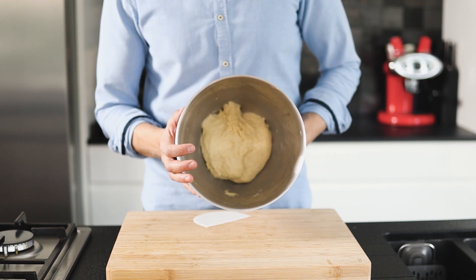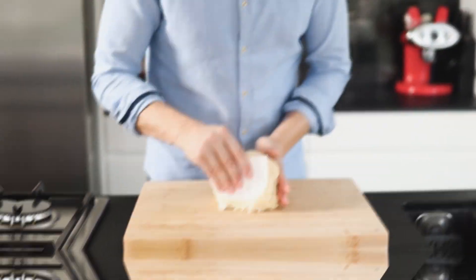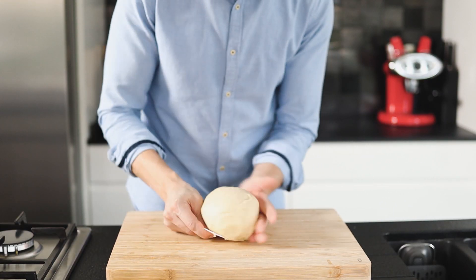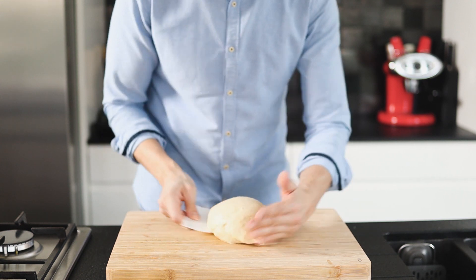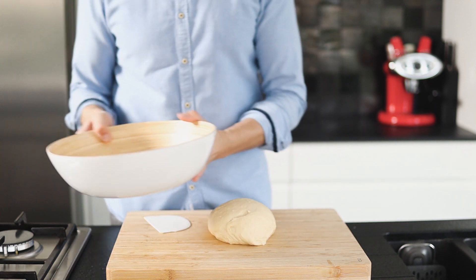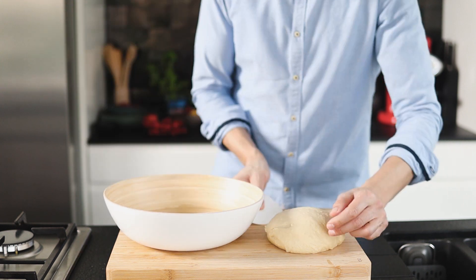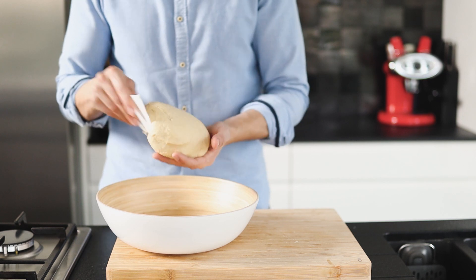Transfer the dough onto the work surface. You'll notice the dough is sticky and elastic but won't really stick to your fingers. Form the dough lightly into a smooth and round shape. Then take a bowl with a drizzle of olive oil and make sure the dough surface is coated thinly with olive oil.